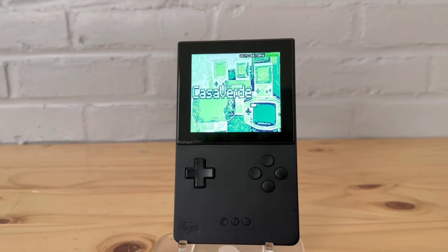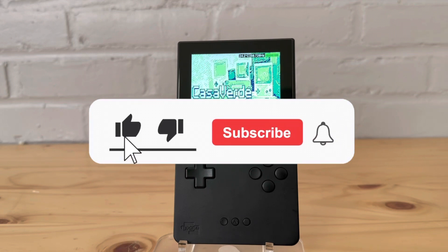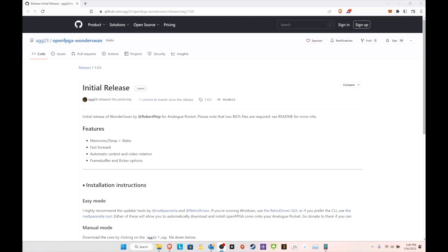Hey, how is everyone doing today? In today's video I want to talk about the new WonderSwan core — it literally just dropped a couple days ago. I'm going to show you how to put it in using Retro Updater. That being said, let's talk about WonderSwan, but first please leave a like, subscribe, do all that great YouTube stuff, and then we'll come back and show it to you on the Pocket itself.